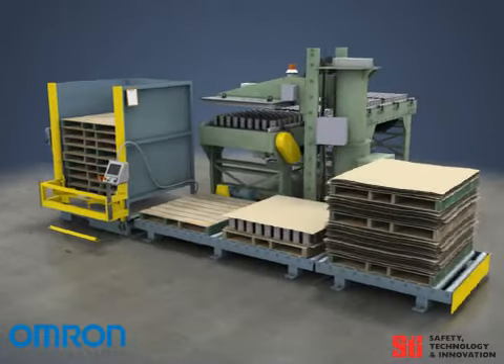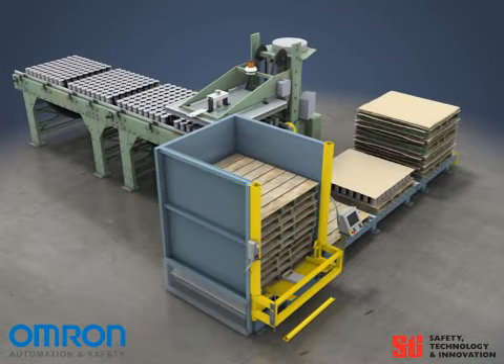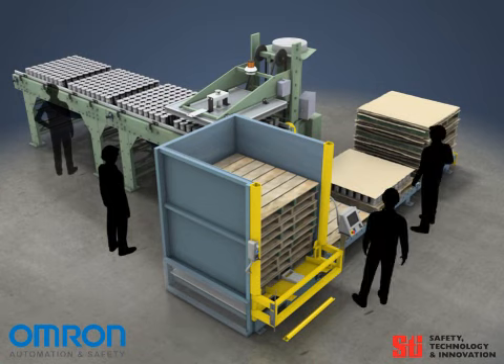Can palletizers are often installed without proper guarding or are not guarded at all. If you have one of these situations, you expose your employees as well as yourself, the employer,